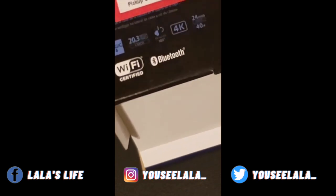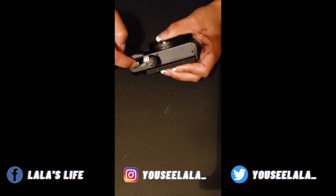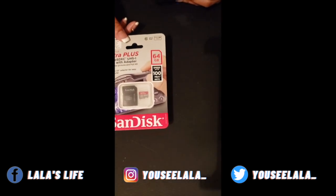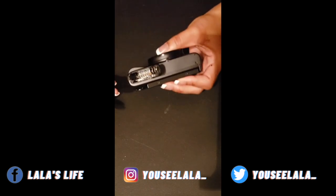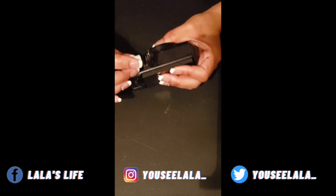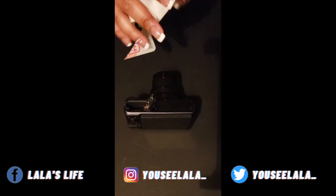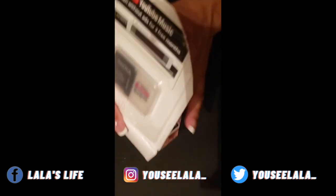Wi-Fi and Bluetooth accessible. We have a slot here for the SD card, and I actually bought an SD card — the SanDisk Ultra Plus, 64 gigabyte. A guy at the store was super helpful and said that was the preferred SD card for this camera. So this is what we're going with. Let's push this on in here.